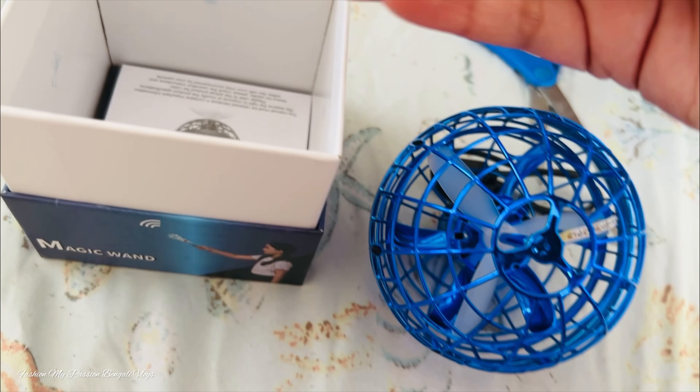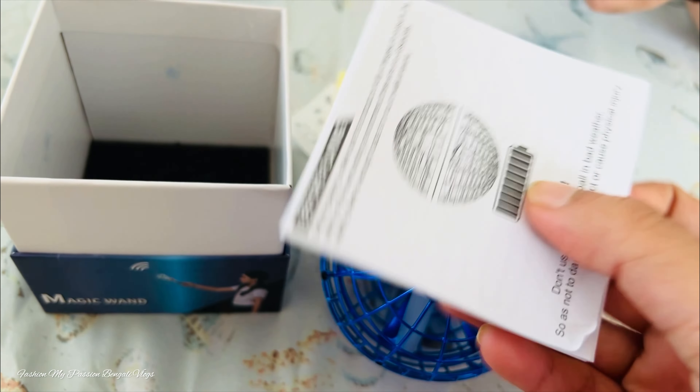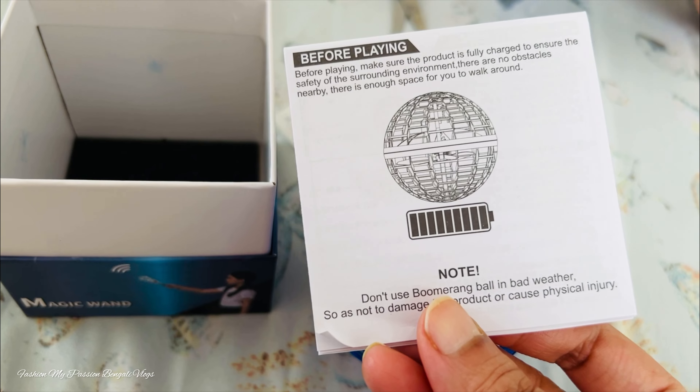And that is the unique glow stickers. And product manual. And this product manual can help you operate this flying ball.